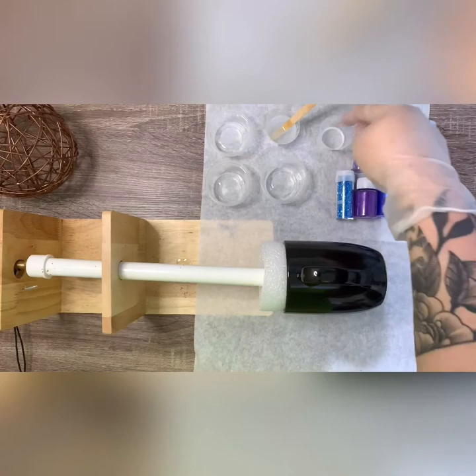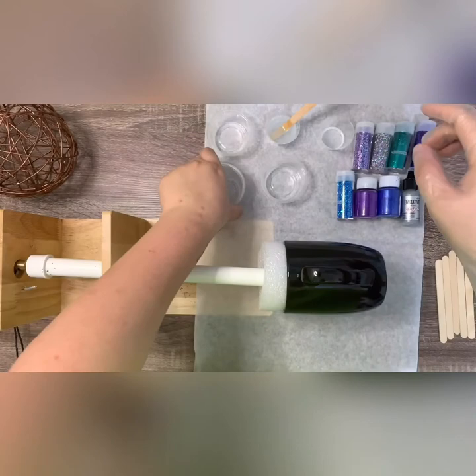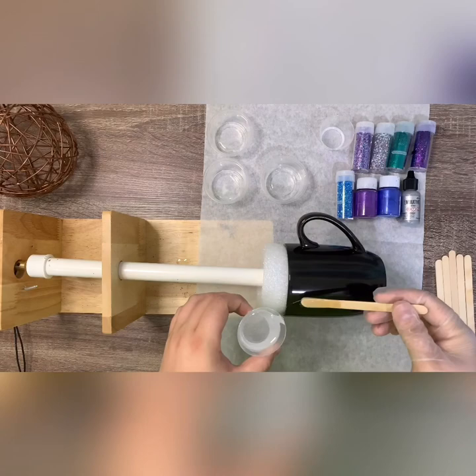I skipped the mixing part and have everything already pre-portioned. I'm going to do the mica powders in very small portions — you don't need a lot. We're going to go ahead and do a thin, thin, thin layer of epoxy over the whole cup. The handle is a bit tricky so you just have to make sure you get in there really good. We're going to turn the spinner on and just lay a real thin layer.